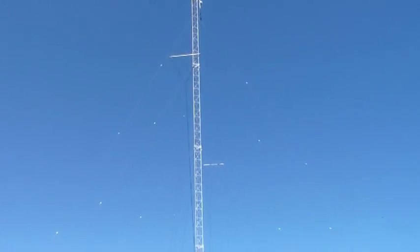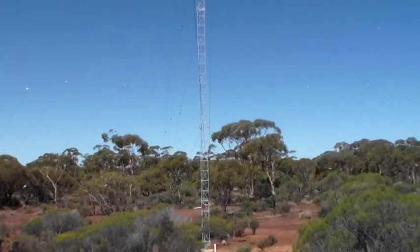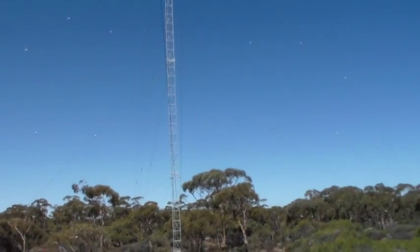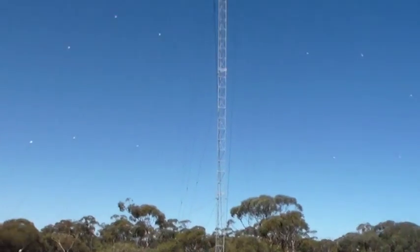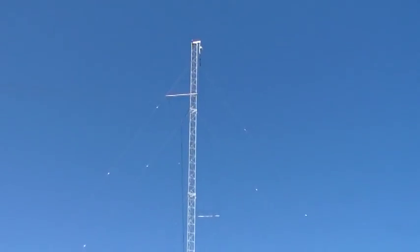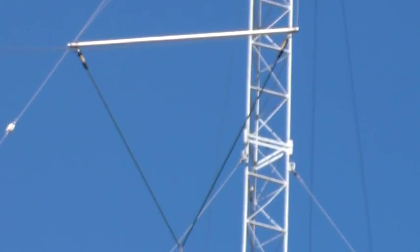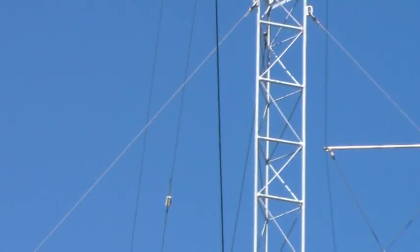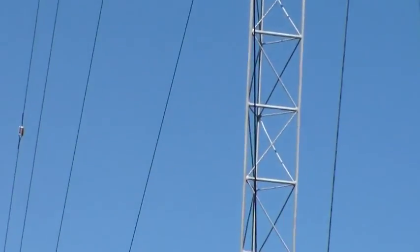But it'd be interesting to do some experiments to see how efficiently it radiates compared with, say, a tuned wire that might be a bit smaller, or with a mag loop. You can see there's one of those spreaders there — zooming in on that — and we follow that down. That's an insulated guy wire just for the spreader, and it goes down to the bottom of the mast there.